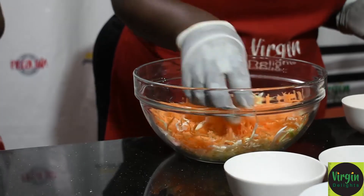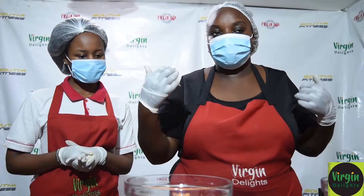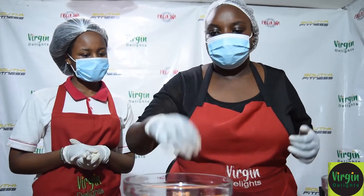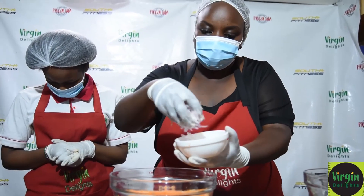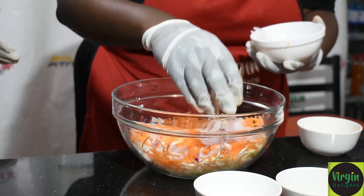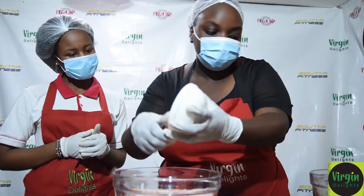Carrot — as always — has vitamin K, very good for your eyesight as well as your immunity functioning. Then we have an onion. You can put a whole onion if you like, or half to your taste, but I am using a whole onion.